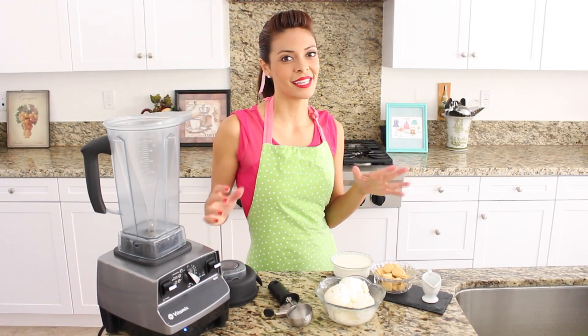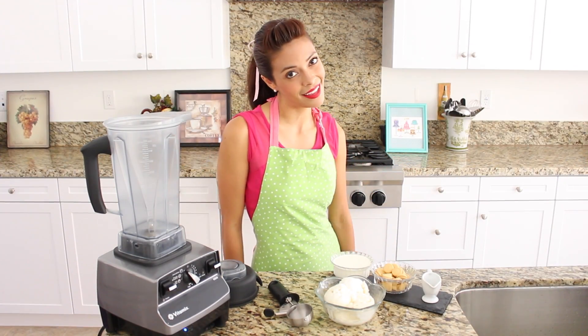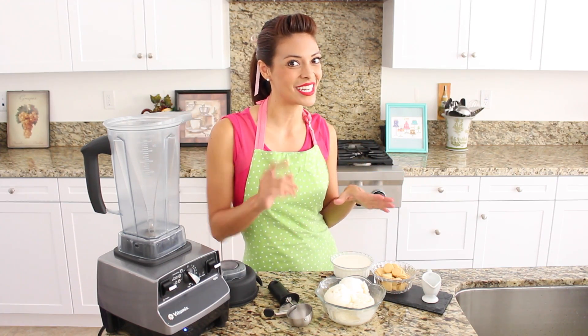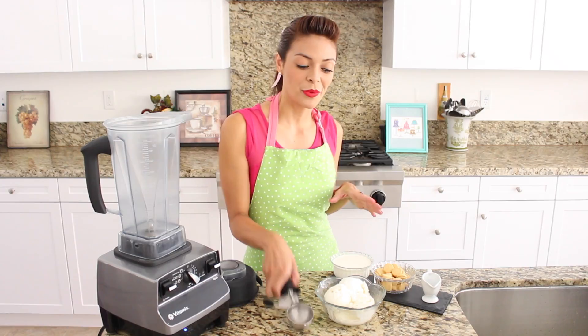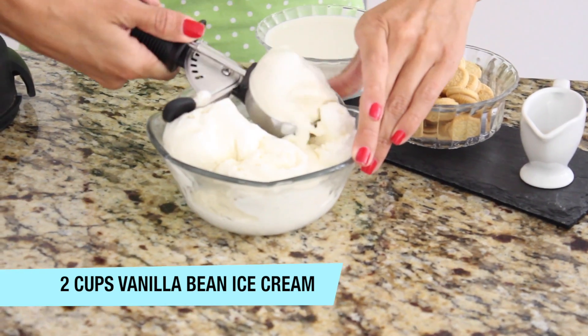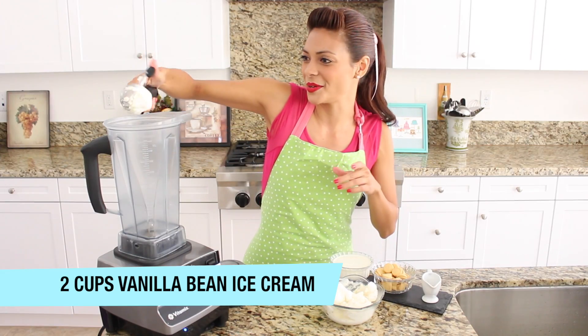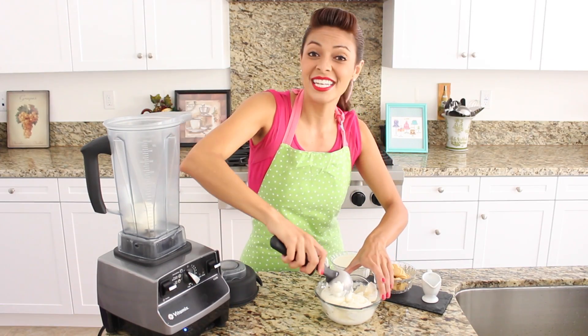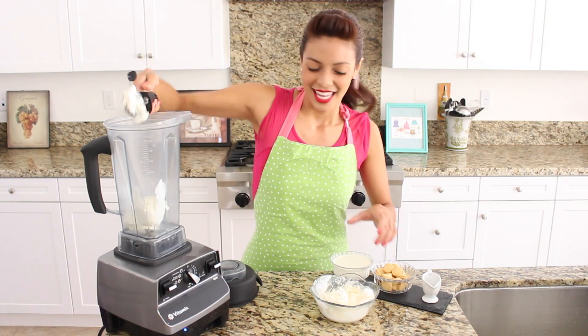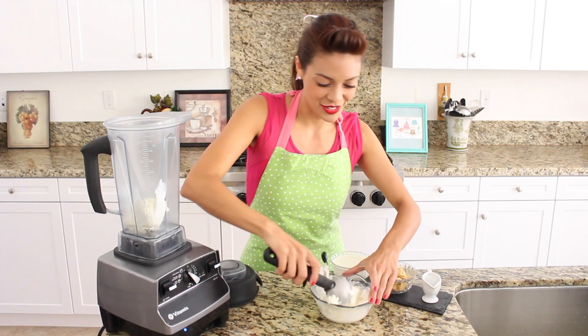Some of you may be thinking to yourself, oh vanilla, that's kind of a retired flavor, but not with this recipe. So let's get started with our vanilla ice cream. I'm going to take two cups of vanilla bean ice cream because we did say overload, so we're going to get as much vanilla flavor as we can in here, and two cups is about four scoops of ice cream.